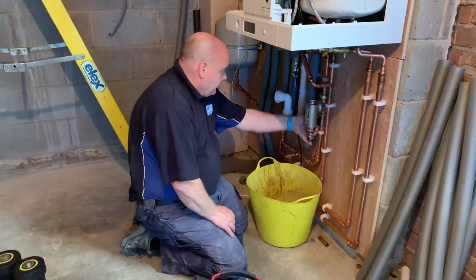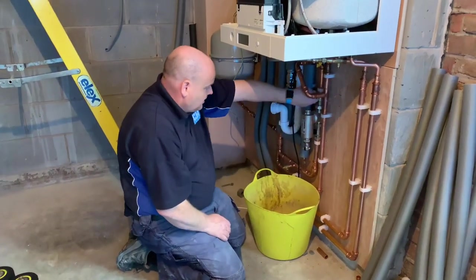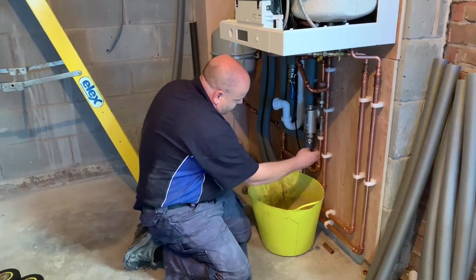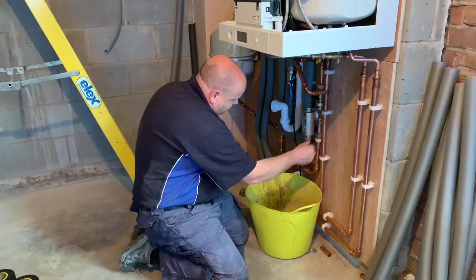First of all I'm just going to turn these valves off on the filter, open the drain off, and drain the filter down.